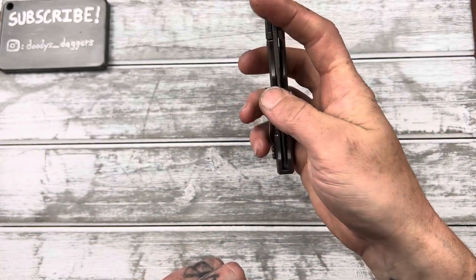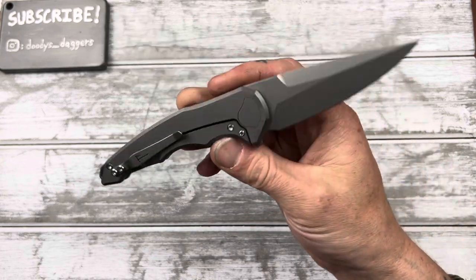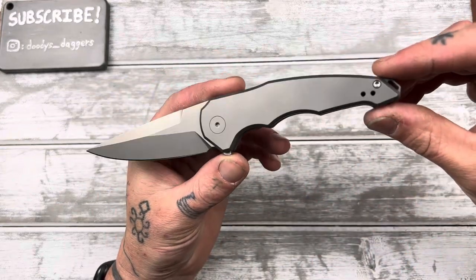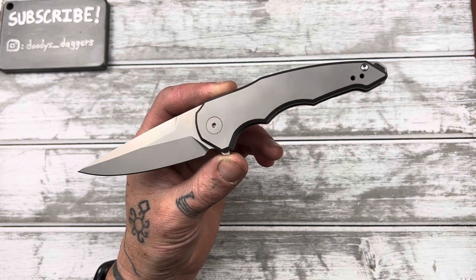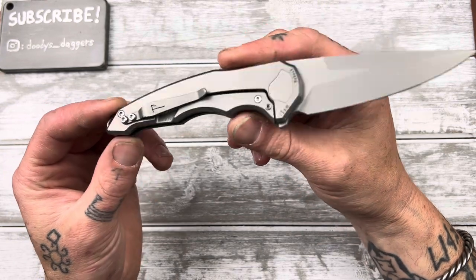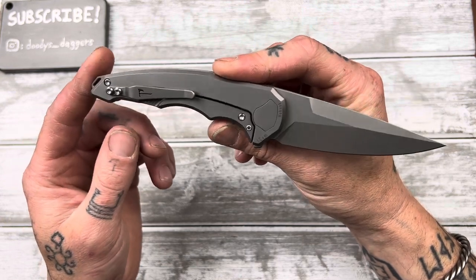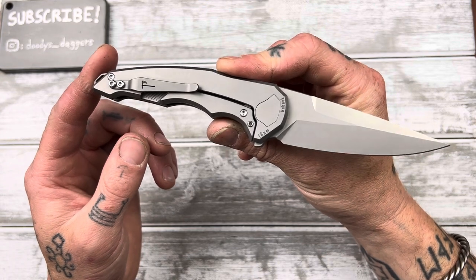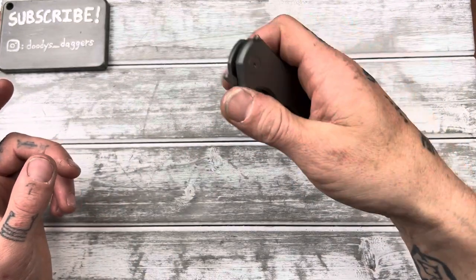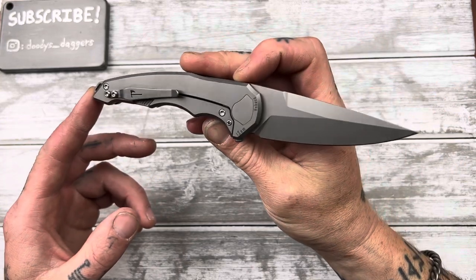Now, the interesting thing about this knife is it's got something I've never ever seen on a knife before, and that is an adjustable detent. Really, really interesting — I've never even thought about having an adjustable detent on a knife; it never crossed my mind that it could be a possibility. It's kind of a cool idea. Part of me says, well, if the detent's good from the beginning, why would you need to adjust it? But some people prefer lighter detents and some prefer stiffer detents, so that really is the benefit of having it be adjustable.